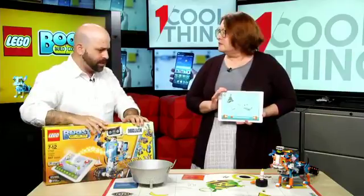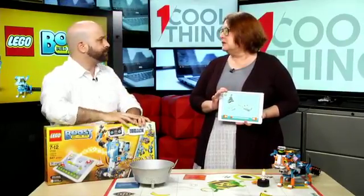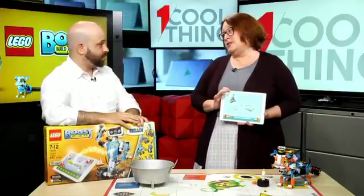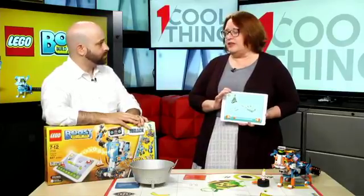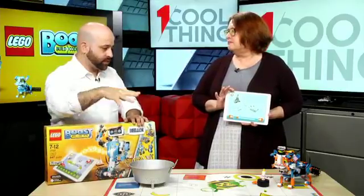So brass tacks — you wrote a review for this. I gave it a four and a half and an Editor's Choice. It's pretty seamless, it's a great idea, and I think kids will really enjoy it. With holiday season coming up, birthdays and stuff, this is a great gift.